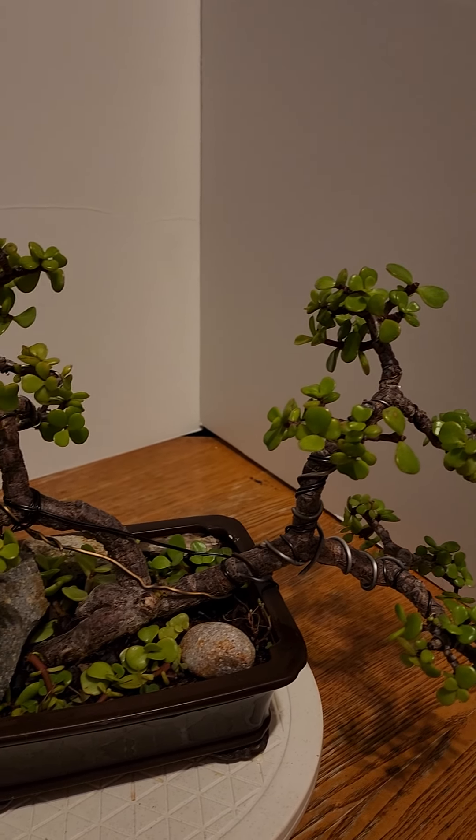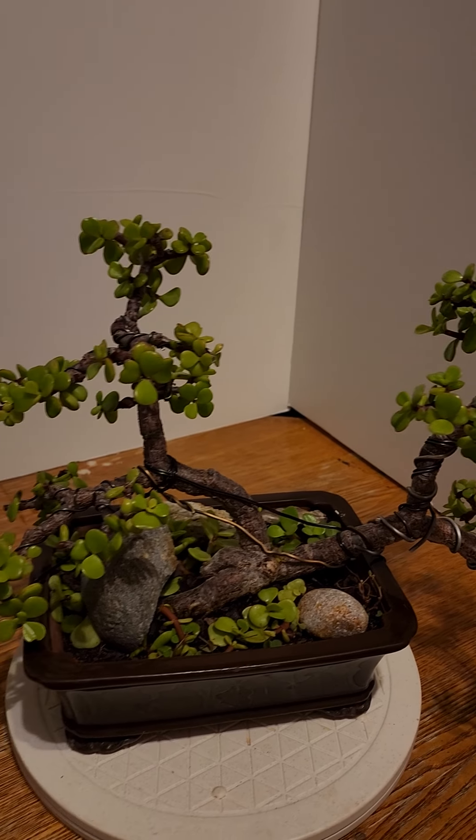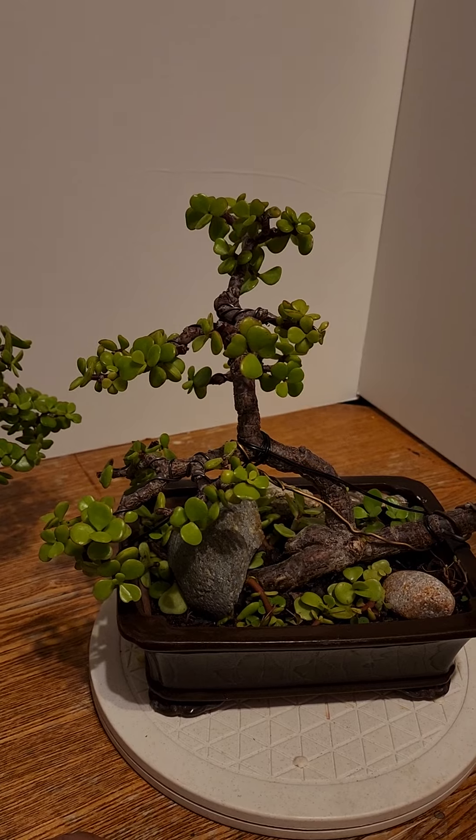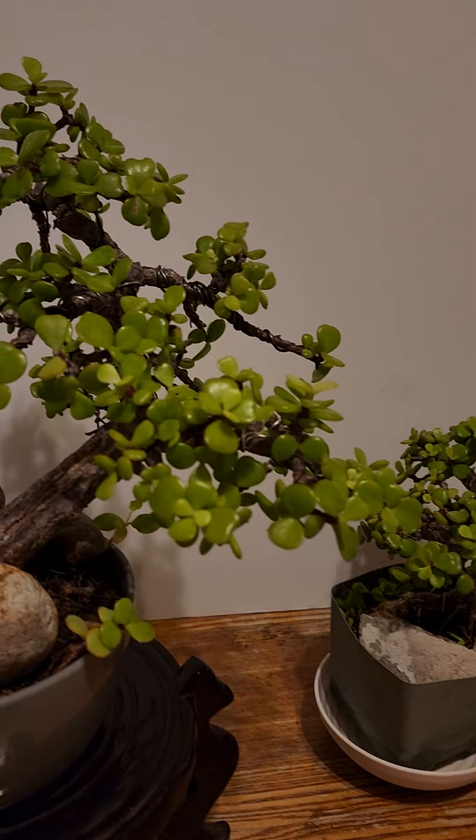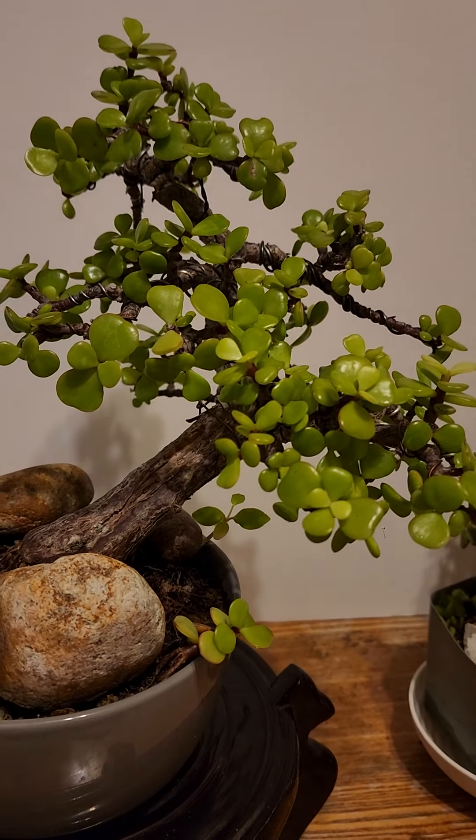Yeah, this one is a twin trunk. Alright guys, check it out again.